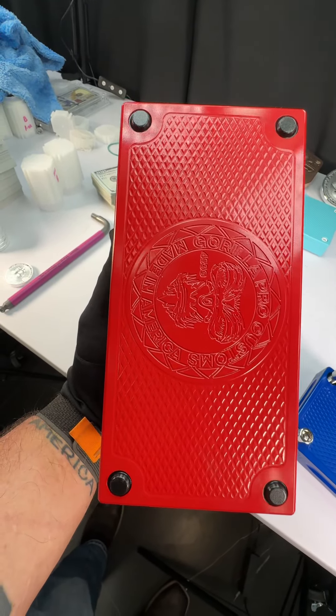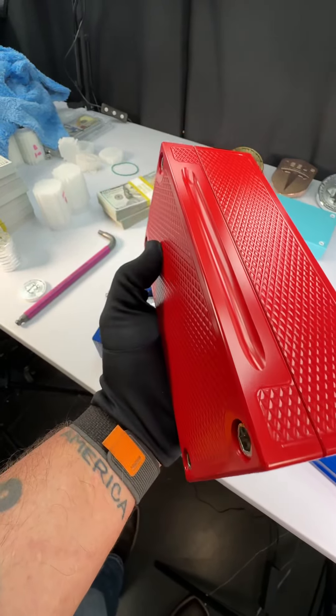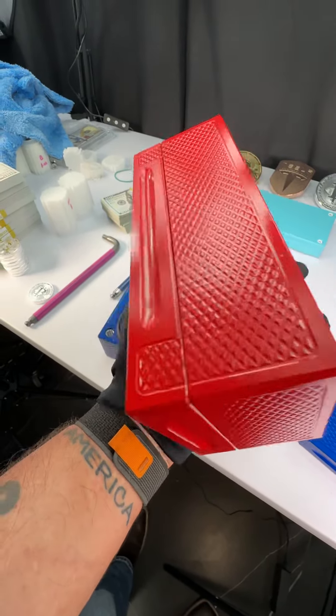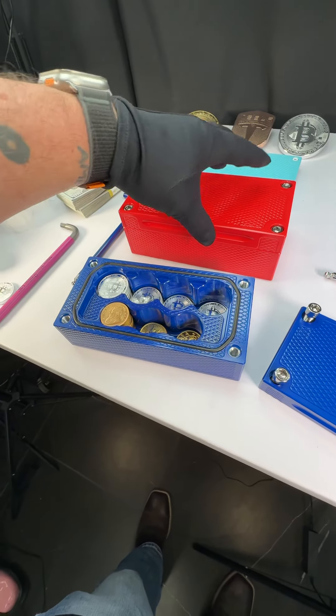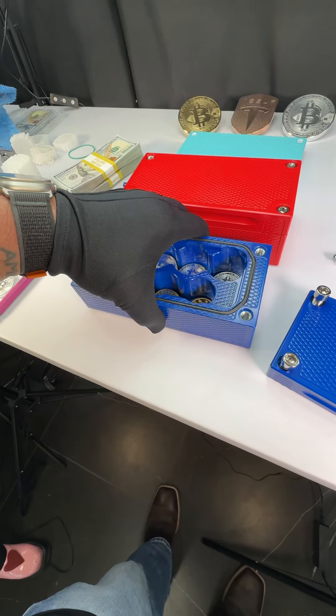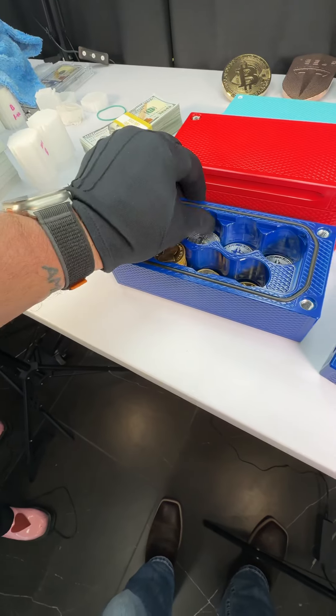So this gentleman ordered some spectacular bricks. I could not be happier with how they came out — these colors. This one is called Red Rum. If you're old enough and you've seen the movie The Shining, what does Red Rum spell backwards? It's kind of a weird movie, but if you haven't seen it, go ahead and see it — it's a classic.